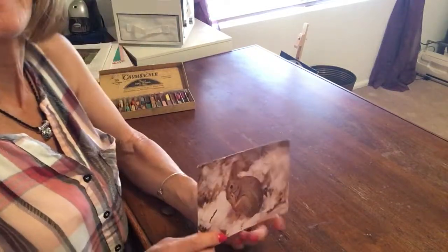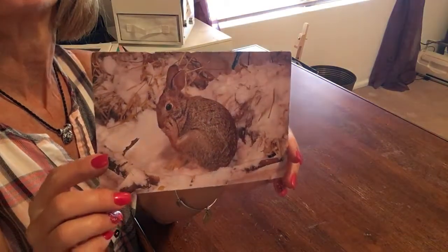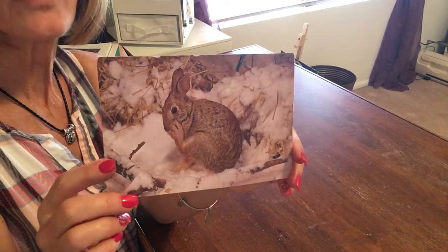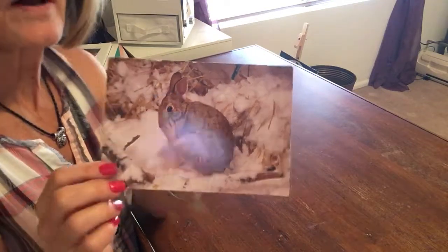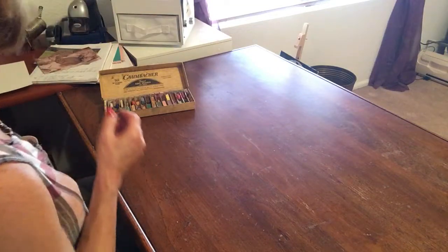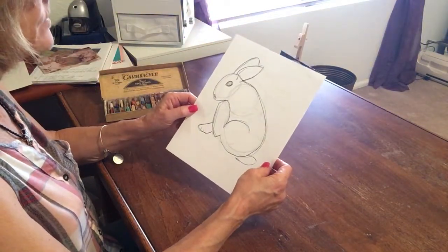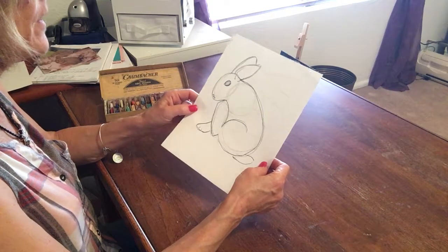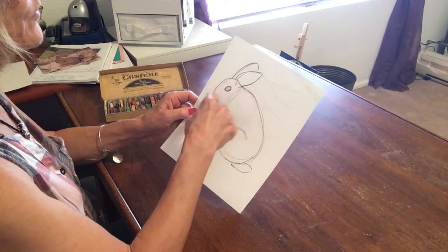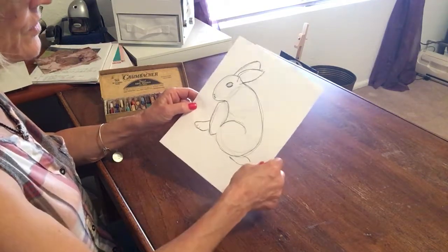I want you to find your rabbit picture — the practice drawing that we did before with just the pencils and the shapes — and bring that out because we're going to practice with our chalk pastels on that drawing. Here's mine, my little rabbit scratching his face with his paw. Remember we've got the large circle, the medium circle, and the small circle, and then we added other shapes for the rest of his features.